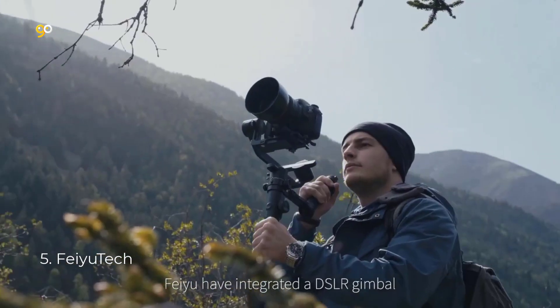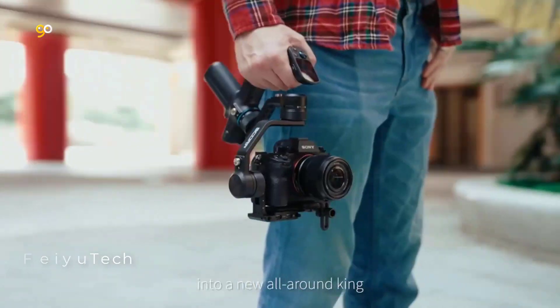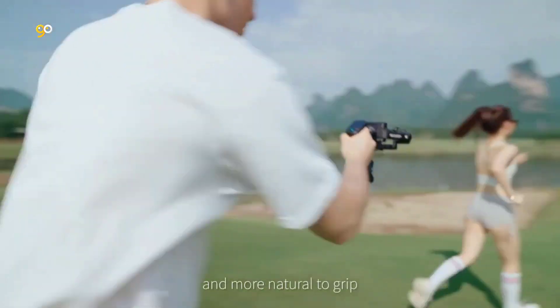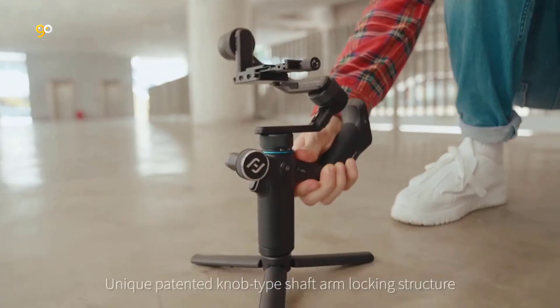Number 5: FeiyuTech. Small body with a big touchscreen — the stunning 1.3-inch large touchscreen sits at the end of the hanging handle, allowing complete control over all parameters without the need to connect with an app. Keep your cool when working on a busy set with all the information at your fingertips.